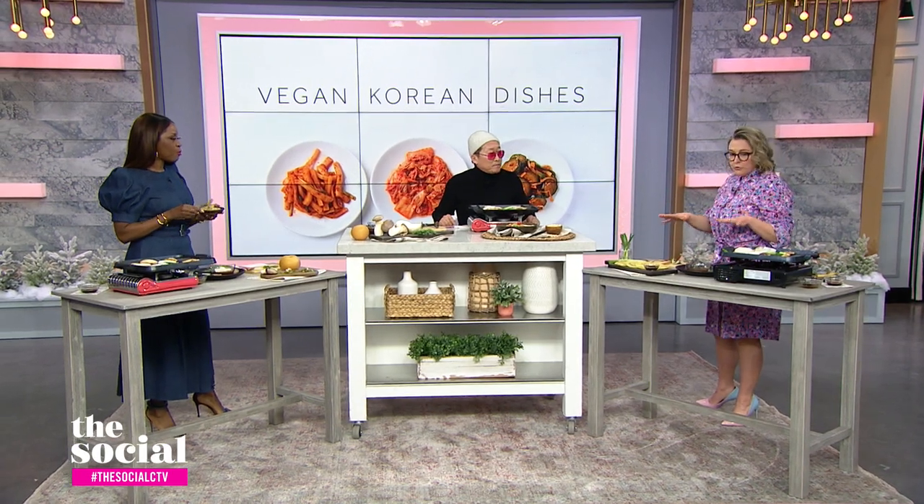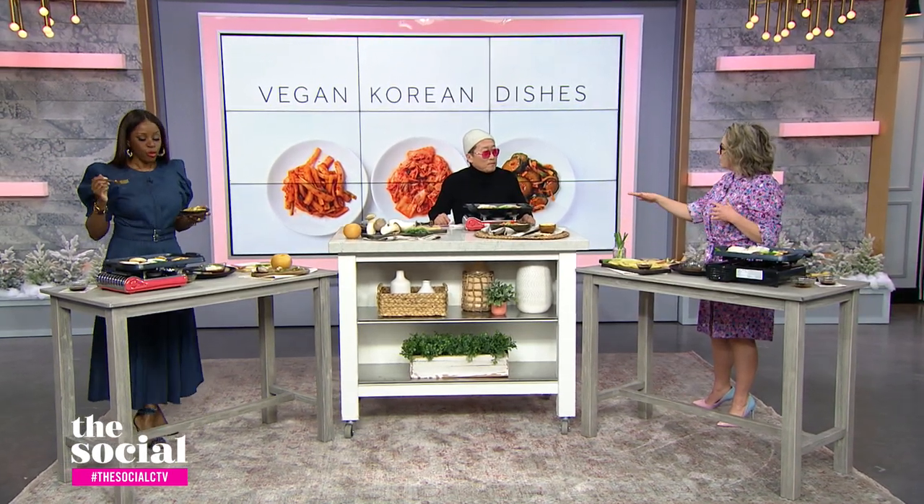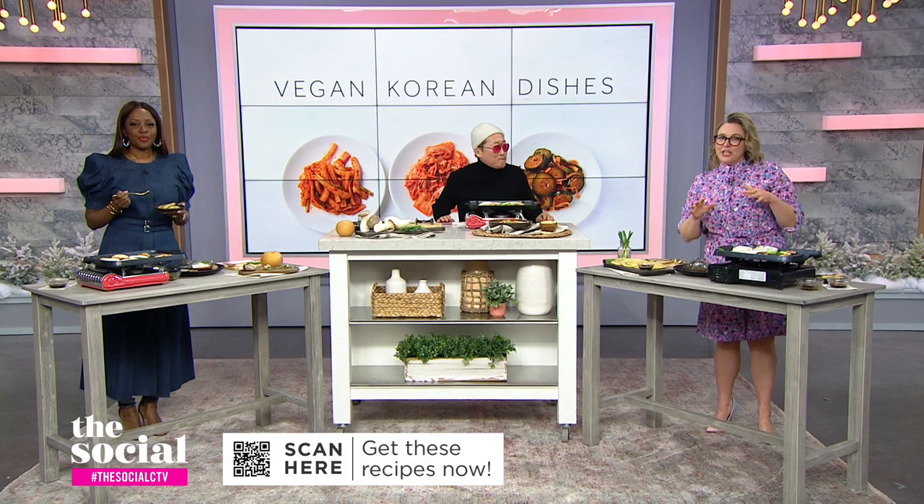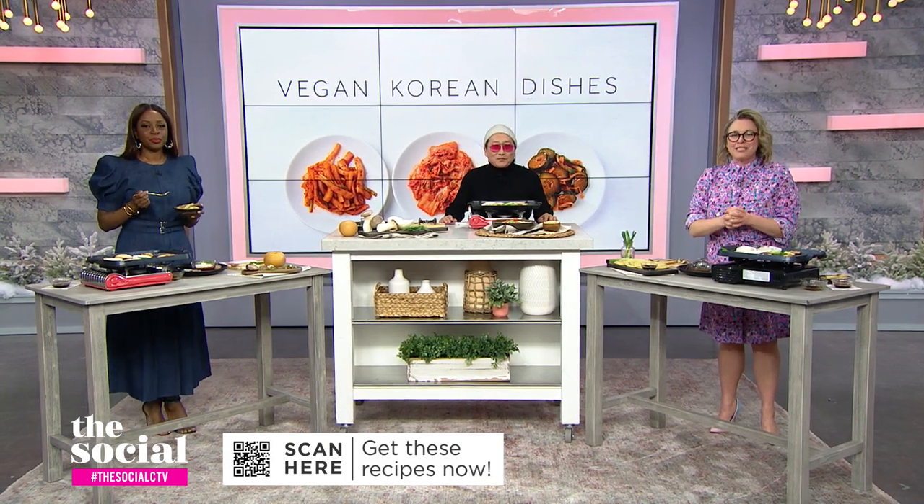I feel like we could truly make all of these at home and feel really good while we do it. Thank you so much as usual. Viewers at home, get your phones out and scan the QR code on your screens to get the recipes right in the palm of your hand.